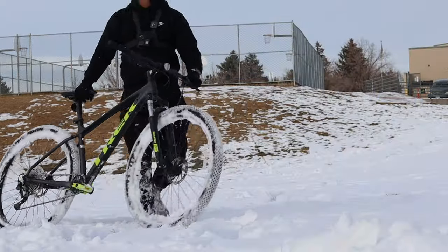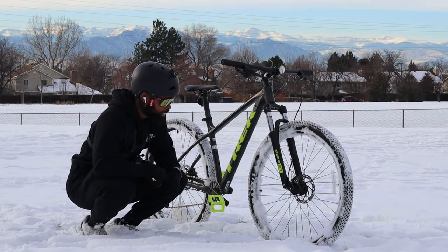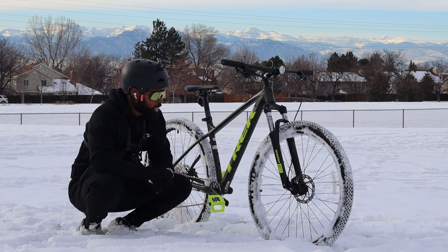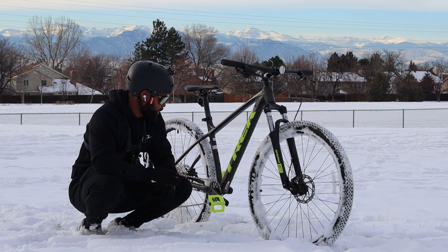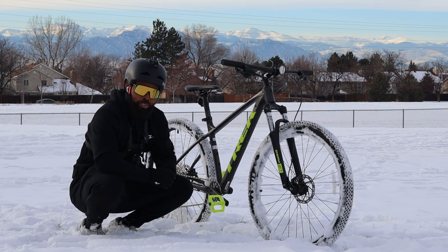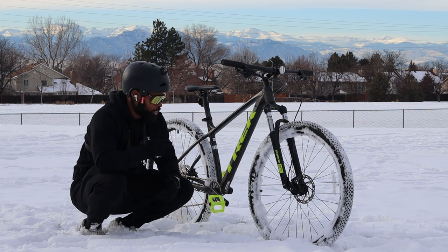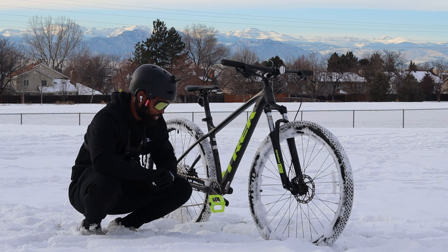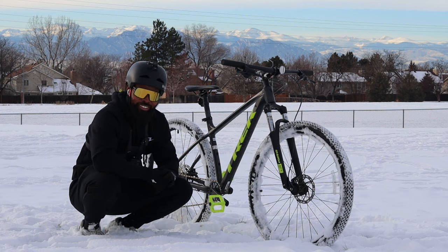This bike is awesome — a lot of fun. This thing can definitely do it all. It handled the snow way better than I thought, especially with these cross-country race tires. I'm completely pleased with what this bike did today. I just want to show you guys that this bike can handle pretty much anything you throw at it — it's capable, you just got to put it to the test. If you enjoyed seeing the Trek Marlin 6 in the snow, hit that thumbs up button and subscribe to the channel. The bike did awesome and it deserves a like. Thanks for watching and I'll see you guys in the next one.